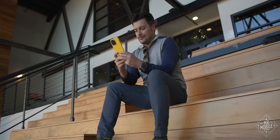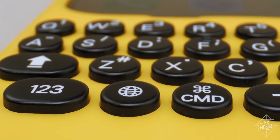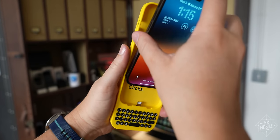So let's change that. I'm Michael Fisher, and this is the new accessory that's bringing real buttons to the iPhone. Introducing Clix.